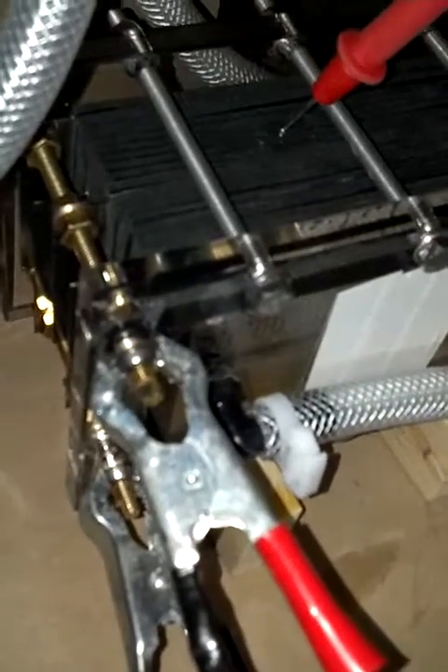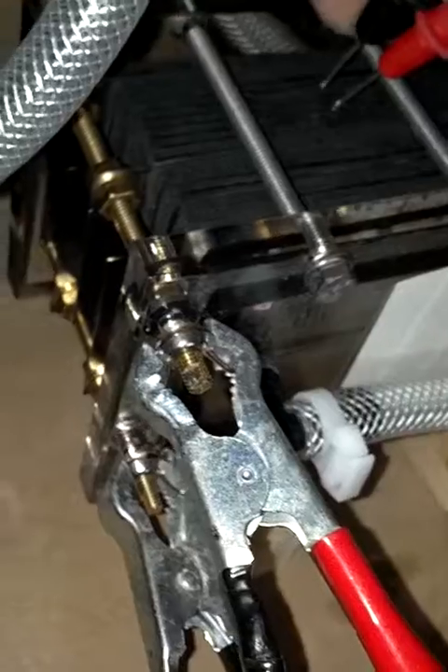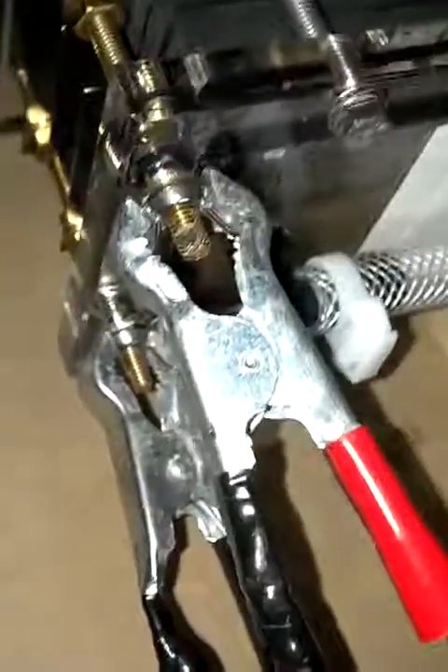So we're going to go ahead and show you. I have about two volts per plate, and we're going to show you the voltage first. Okay, that's only 10.27 volts total. So let's see what it is across two of the plates — and we have 2.02 volts.